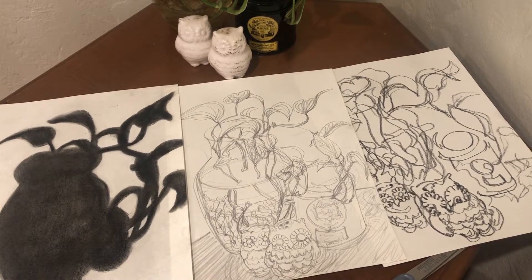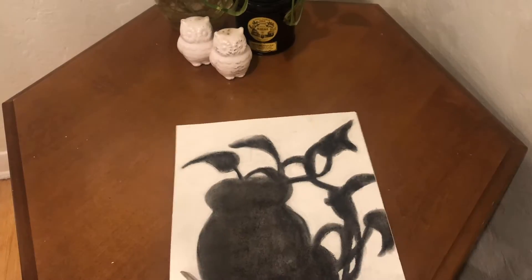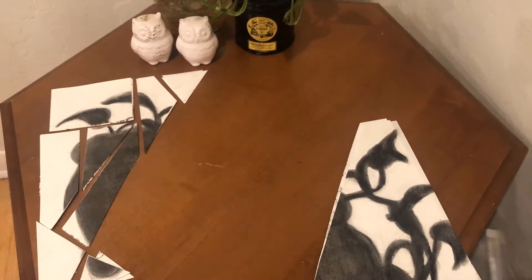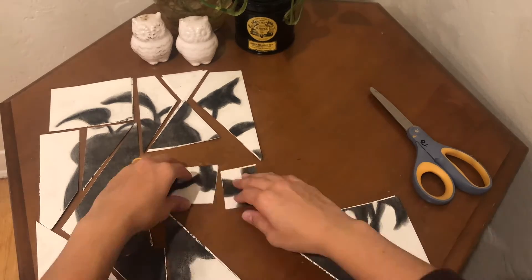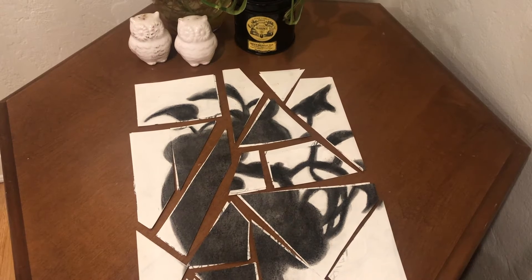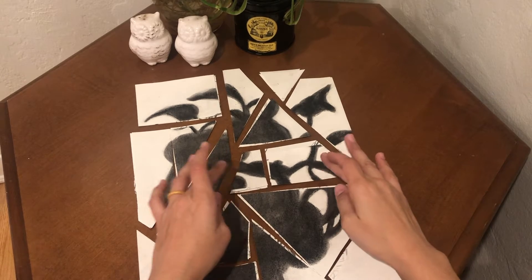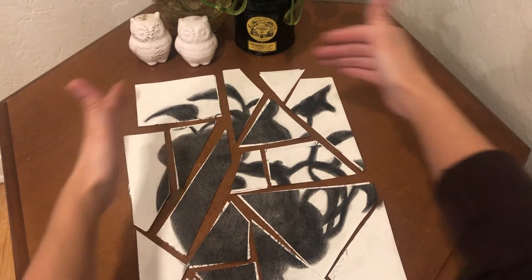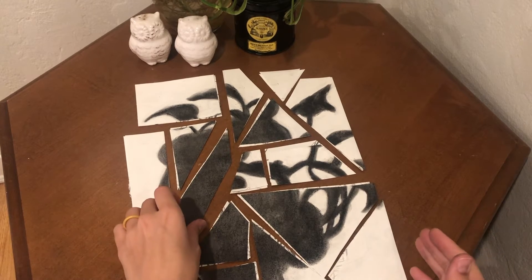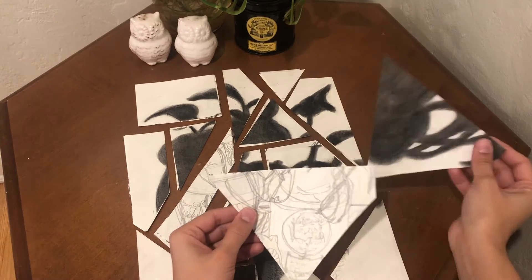Next, you'll spray fix the works of art. Once they're dry, stack the drawings on top of each other, then cut them into different size pieces. As you're cutting, the pieces might not look like they fit. Try to keep in mind that you will be putting this back together again, so keep it in the same order that it originally goes in.